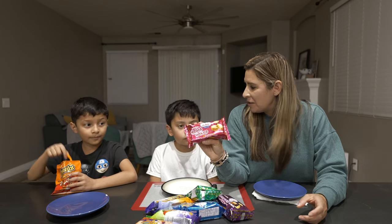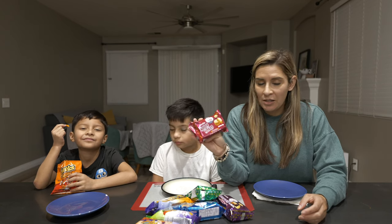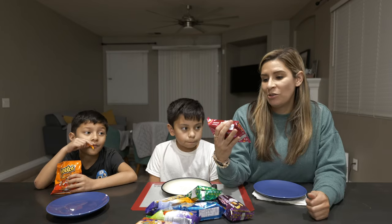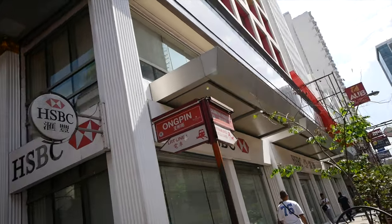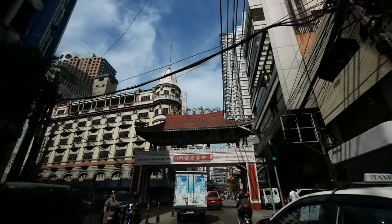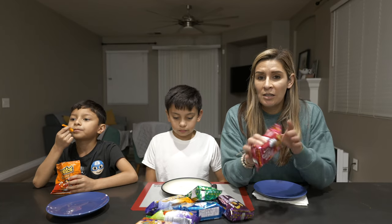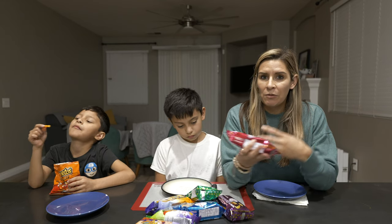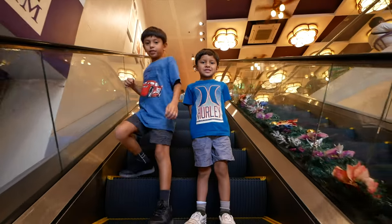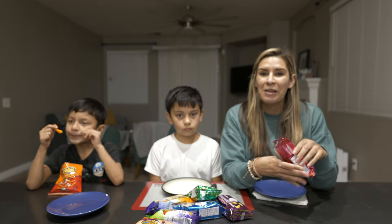Fun fact time. These Hopia are manufactured by Eng Bee Tin, which from my understanding is the best and only place to get your Hopia from. I remember when we visited their building — it is in Binondo, Manila, which is where the oldest Chinatown is, literally outside of China. Eng Bee Tin set up a small stall there back in 1912, and they sold Hopia, mooncakes, and tikoy as their main specialties. They've grown since then into this huge 15-story corporate headquarters.